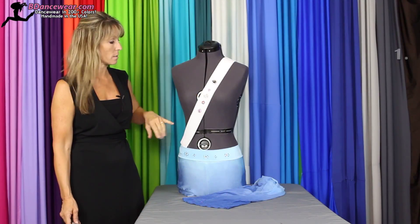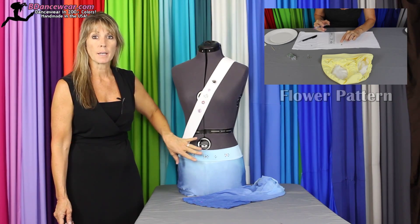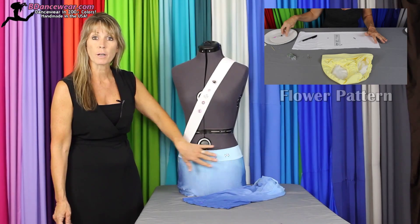You can use rhinestones for your dance costume by creating a flowered pattern. It gives your costume texture and interest and can take something that's really simple and plain and really draw your eye to the area you want more attention.